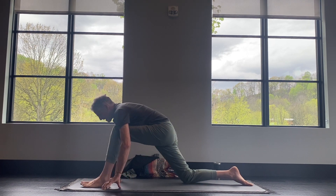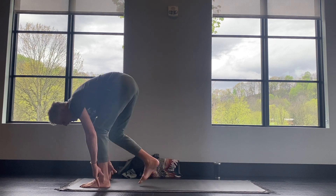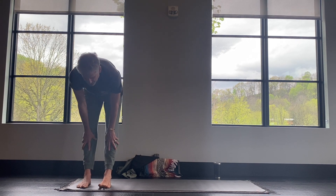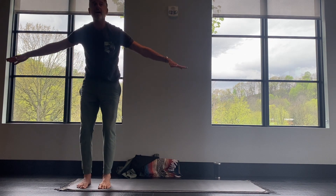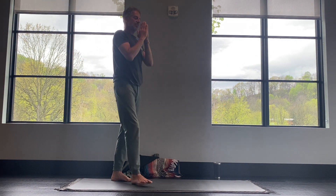Move into your front knee, tuck your back toes, inhale, lift the knee, and we'll step forward to the top of the mat. And here, inhale, lift up halfway. Exhale, fold. Inhale, reach the arms out and up to the sky. Exhale, hands to your heart.